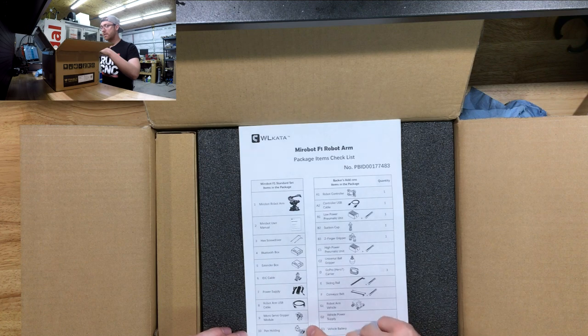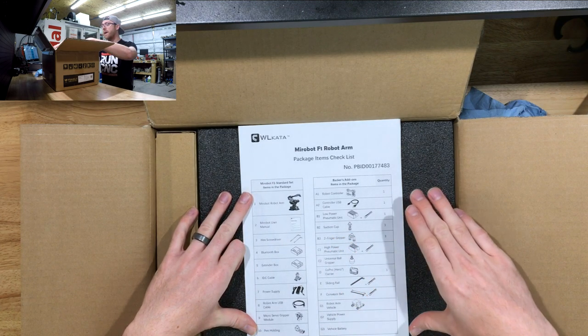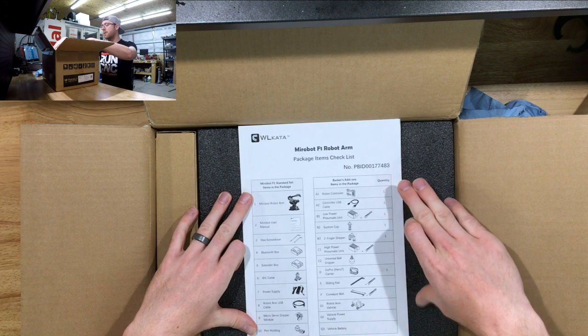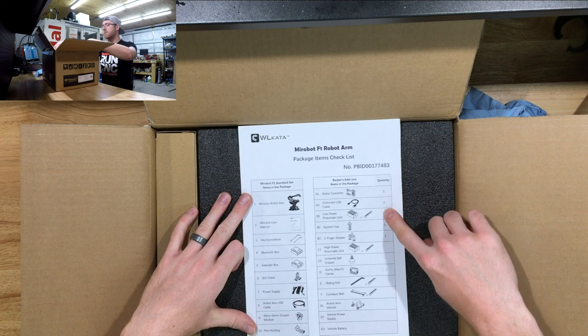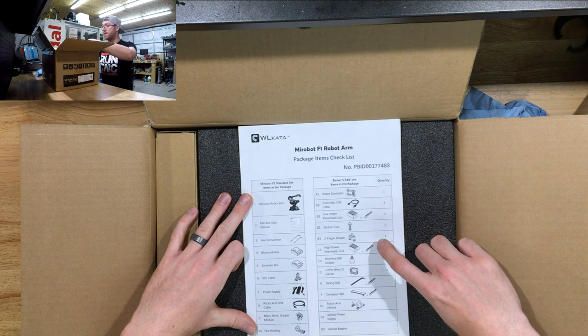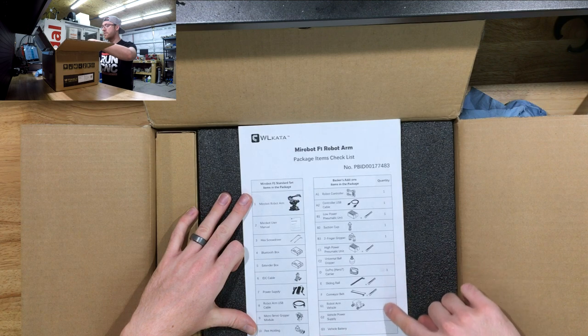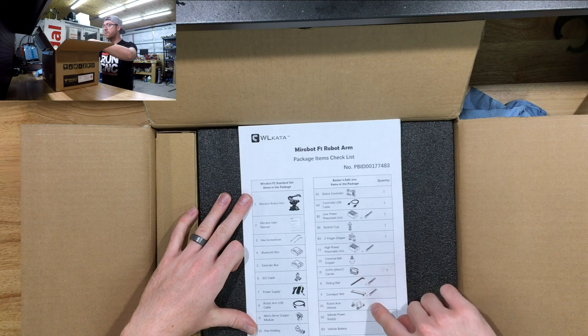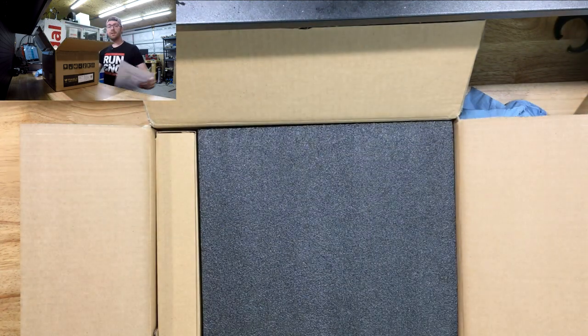Those are the two-finger gripper and pen holder — all standard items in the reward section. Then the backer add-ons section has the special stuff I got: the controller with USB cable, the pneumatic kit for suction, the single suction cup holder, and the two-finger pneumatic one. There were other options like the sliding rail, conveyor belt, or the robot arm vehicle — a four-wheel vehicle — but I didn't back those.